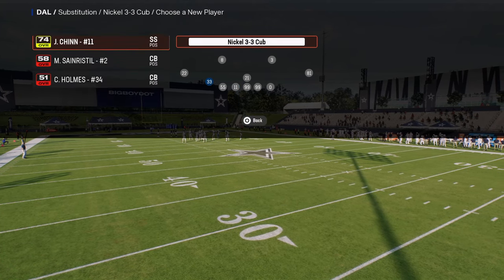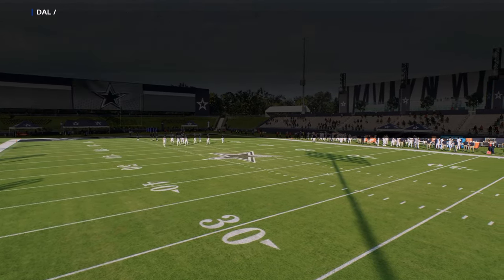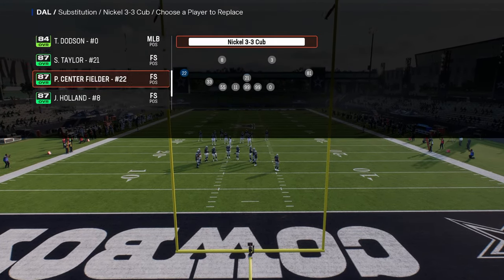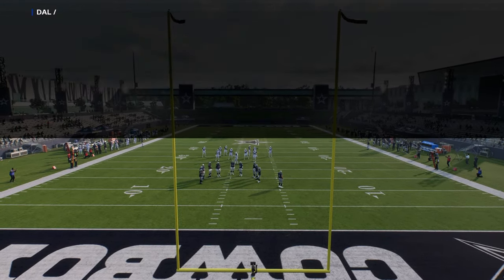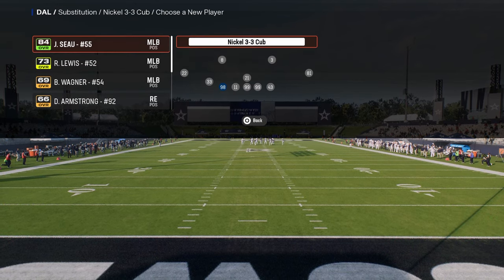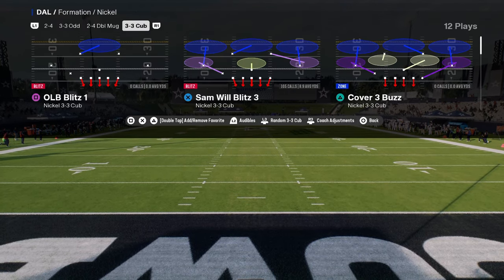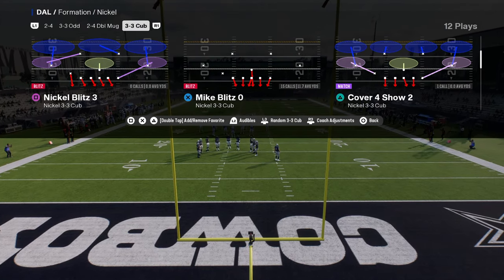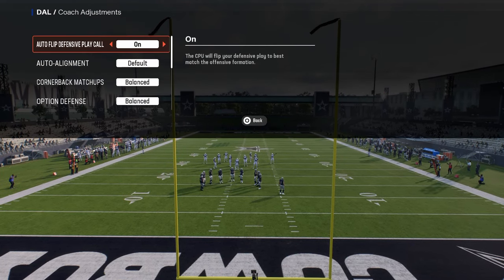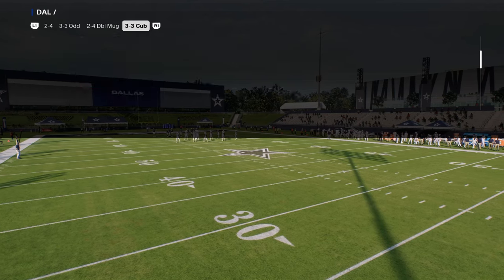The CB Inside package is going to change your basic adjustments. I'd recommend subbing out and subbing back in your players wherever you want them to make sure you have the best personnel for what you're wanting to do defensively. We're going to use the play Mike Blitz Zero — pretty much the entire defensive scheme can be run from Mike Blitz Zero. Auto flip is going to be on, and option defense is going to be on conservative.